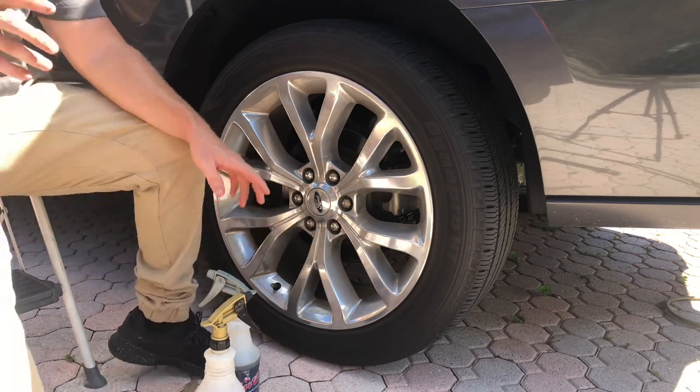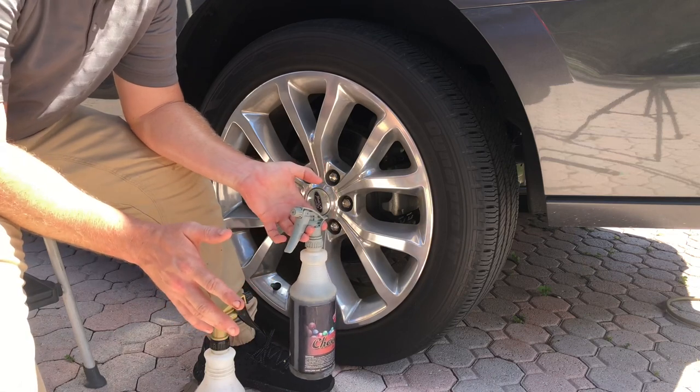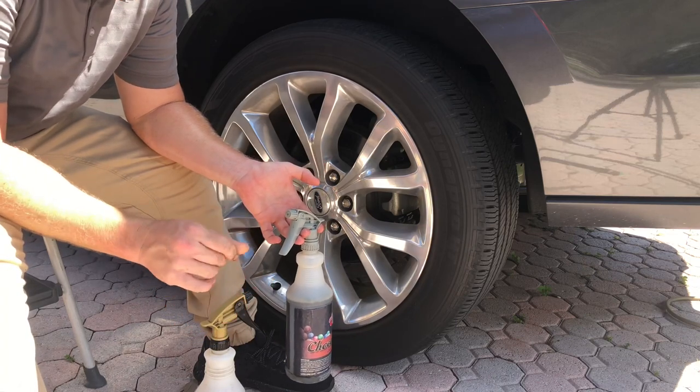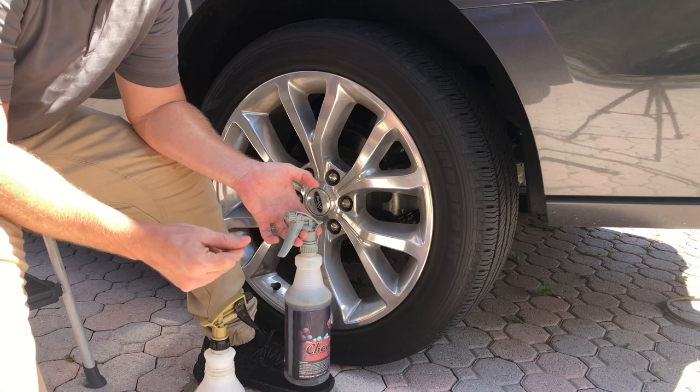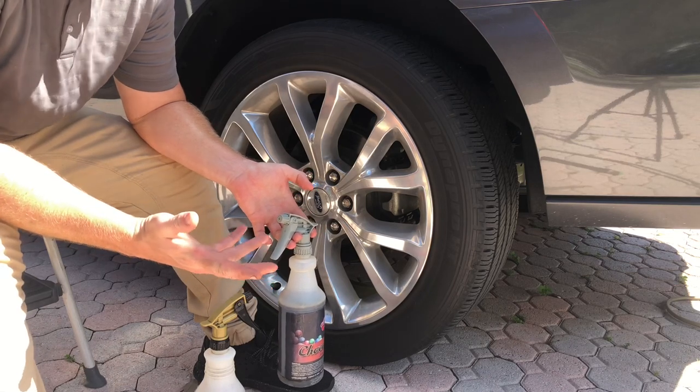Basically what it is — Dark Fury, or Rage if you want to say it like that — is a non-acid wheel cleaner. It is brown in color, awkward in texture, and smelly in smell.